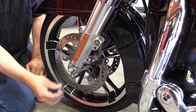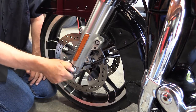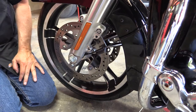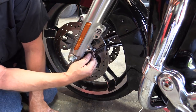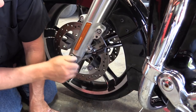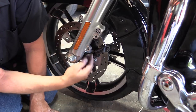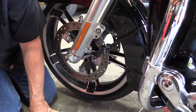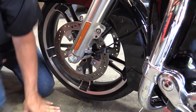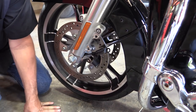Next we're going to put the washer and the axle nut on — we're not going to tighten it yet, just finger tighten it. Now we're going to adjust the wheel speed sensor. Rotate it until it hits the fork slider until it touches, then back it off a little bit — that's the position it stays in, so the tab on the wheel speed sensor isn't touching the fork slider.